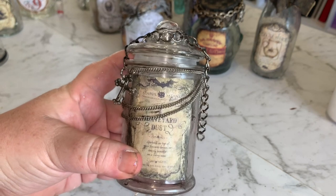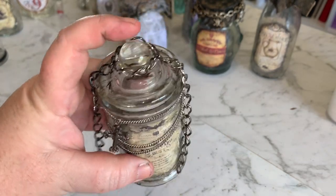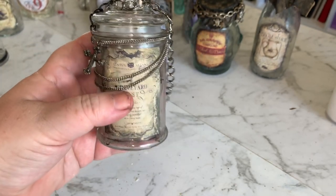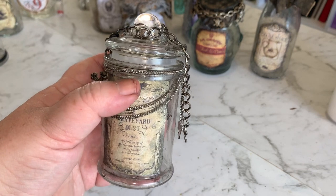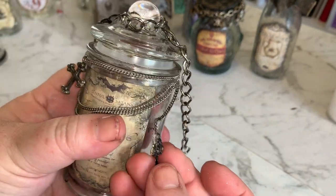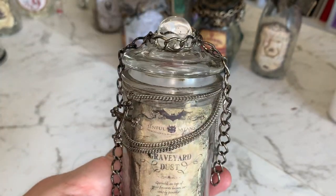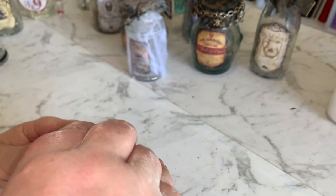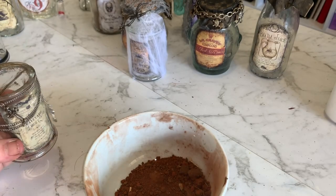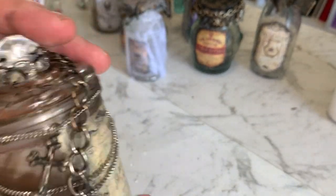This is another little jar I picked up from the reject shop and this is graveyard dust. Again, found the label on the internet on Pinterest. I've just wrapped some chain around the top, wrapped some smaller chain around the body of the jar, stuck it with some hot glue, put a little cross charm on here and a little key, and gone over the chain with some black and brown acrylic paint just to dull it down so it's not so bright and shiny. For graveyard dust I'm just using dirt from our garden.